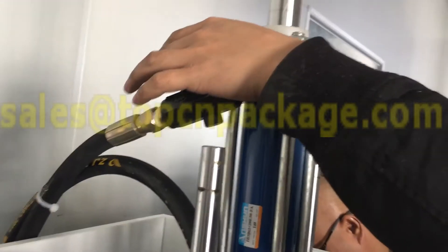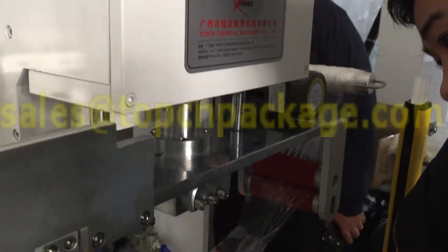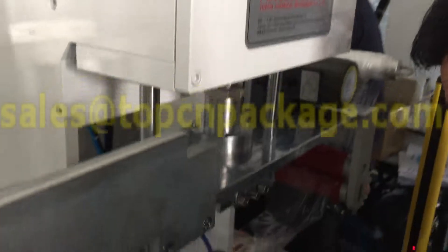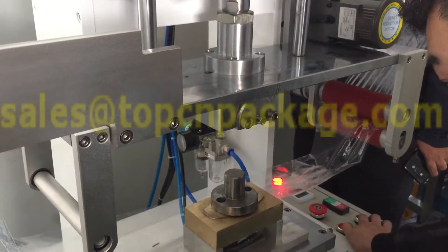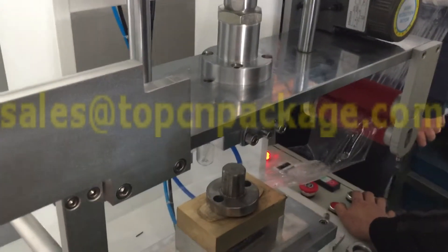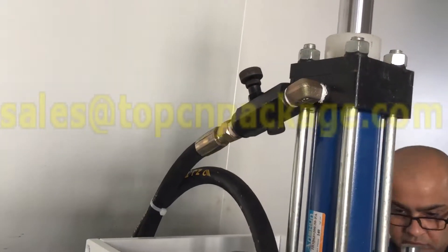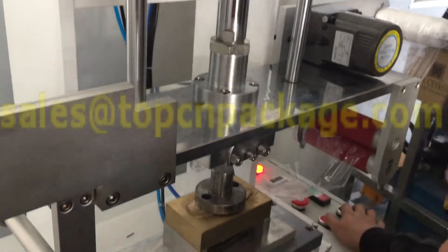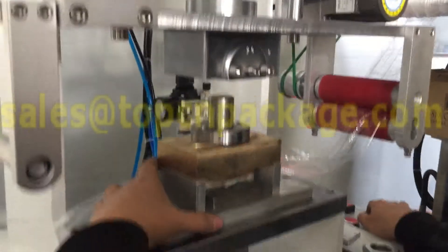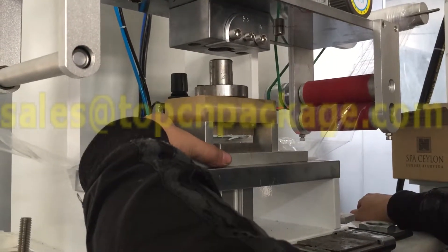First we need to adjust the air valve so the cylinder will move down slower. Press the spring button — the cylinder will move down, so you adjust the air valve until the cylinder moves down slowly.